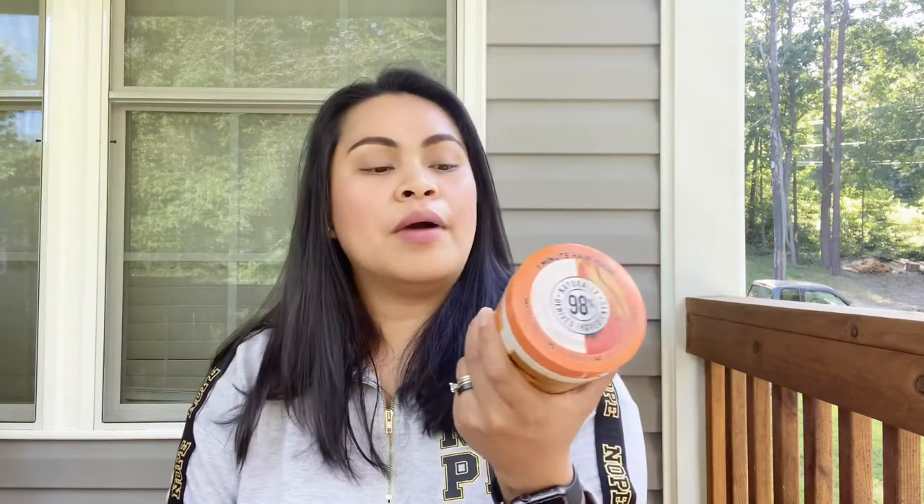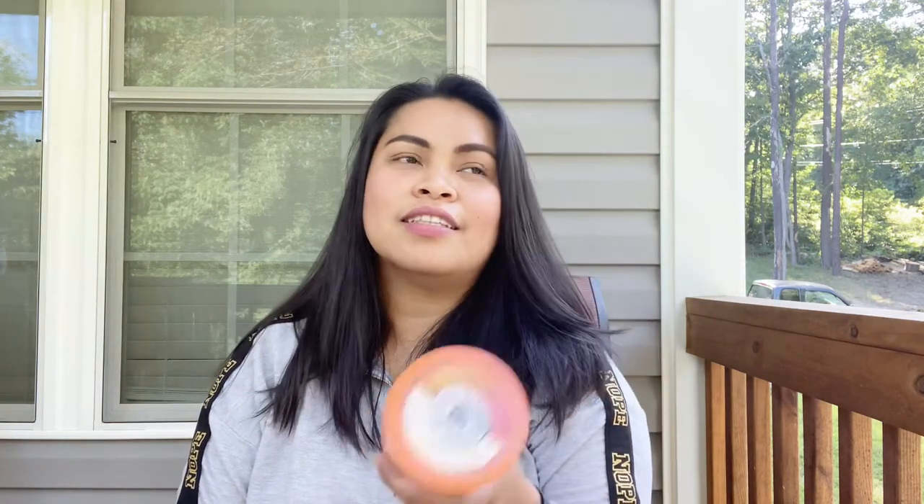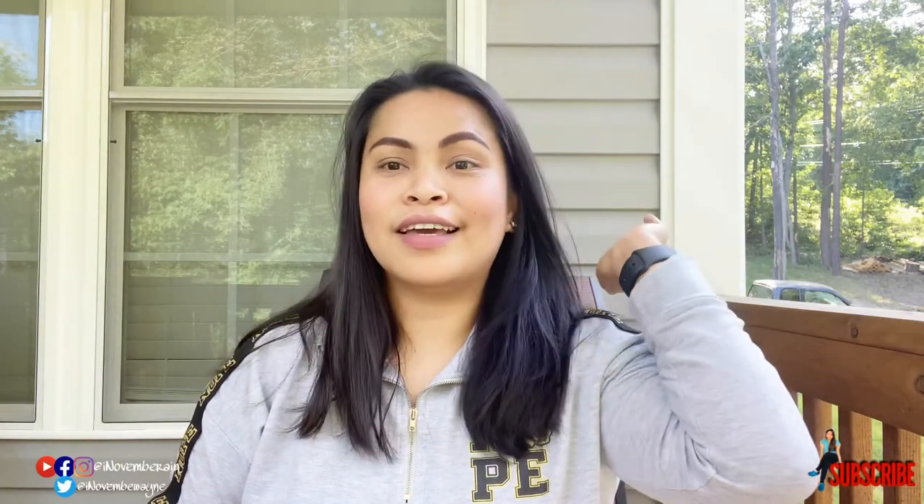So ang nakalagay kasi dito is one minute hair mask, pero binabad ko sya ng 10 to 15 minutes para na rin ma-absorb na absorb sya. Dahil ang ginawa ko, dry yung buhok ko — hindi sya basa — dry yung buhok ko tapos nilagyan ito ng ganito. So tingnan natin ang process kung ano ang ginawa ko.